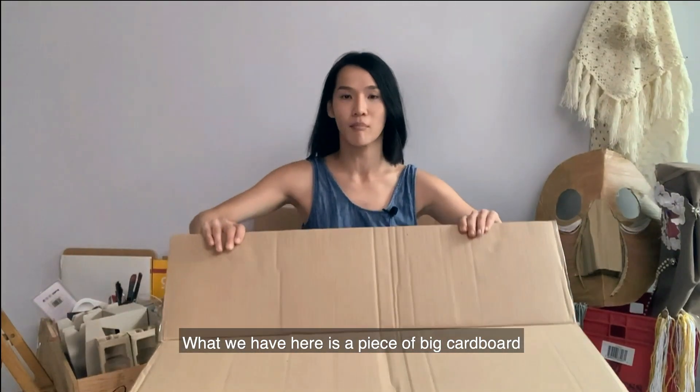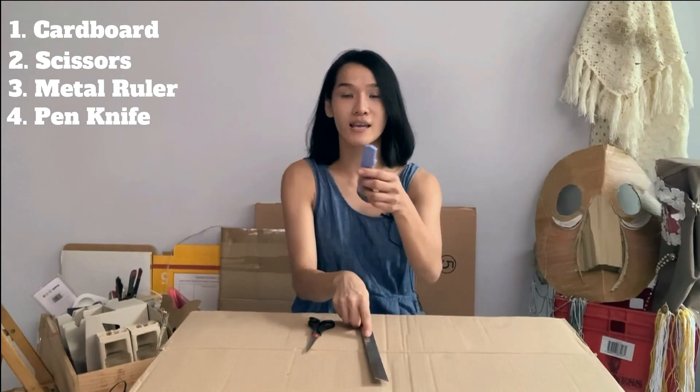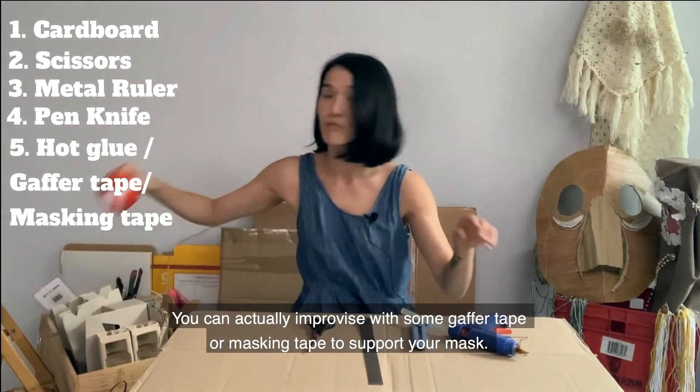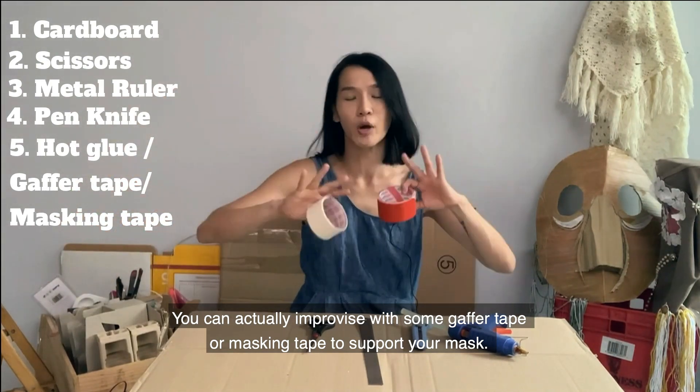What we have here is a piece of big cardboard, scissors, metal ruler, penknife, and glue gun. For those who don't have a glue gun, not to worry — you can actually improvise with some gaffer tape or masking tape to support your mask.